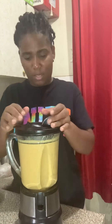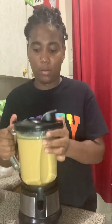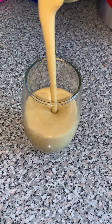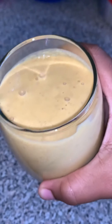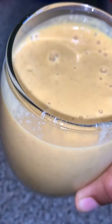Then we're going to blend to get everything fully combined. I'm going to chill it for an hour and I'll be right back. And this is our peanut, pumpkin, and carrot punch — very smooth and filling. If you enjoyed this video, don't forget to give it a thumbs up, like, comment, share, and subscribe if you're new and haven't yet done so.